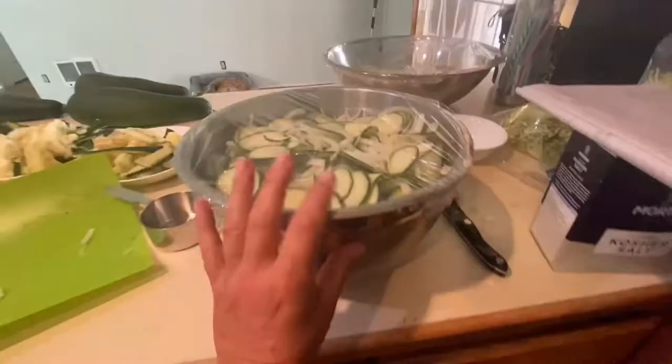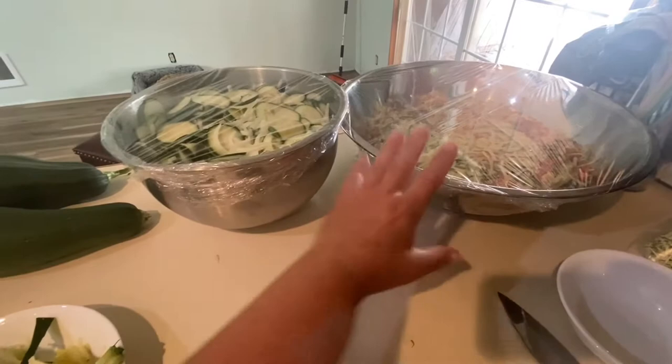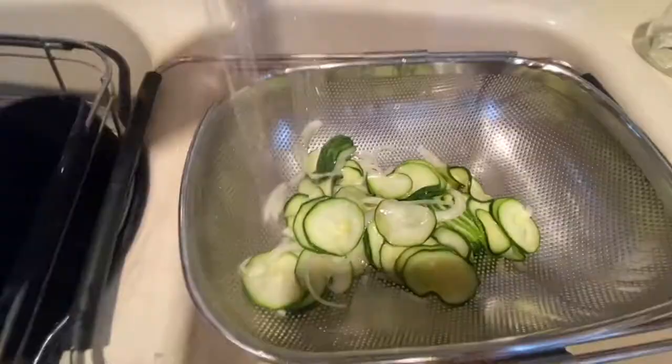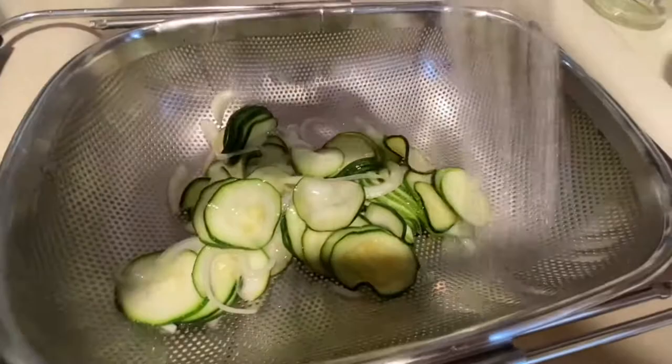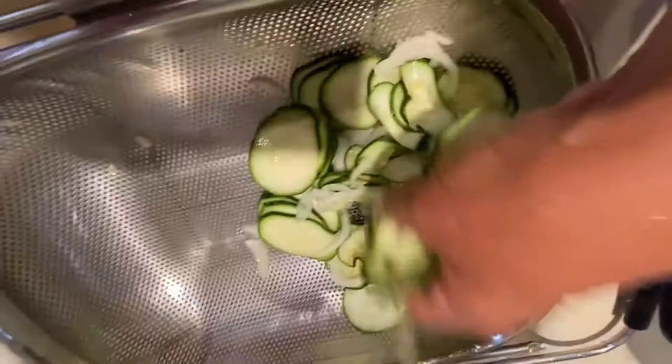Then I just covered it. I'm going to let it sit for at least two hours to draw that water out. The bread and butter zucchini pickles have been sitting overnight, so I need to drain them and rinse them with cold water. Once they're rinsed, I'm going to put them in another colander to keep draining.